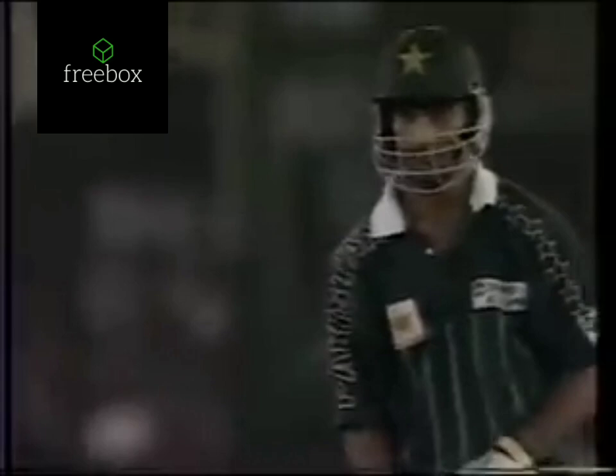Totally different when you give the ball a chance to do something. Well, that one came back. The umpire thought it might just have been missing leg stump. He left it. It's interesting to see how far forward he was.